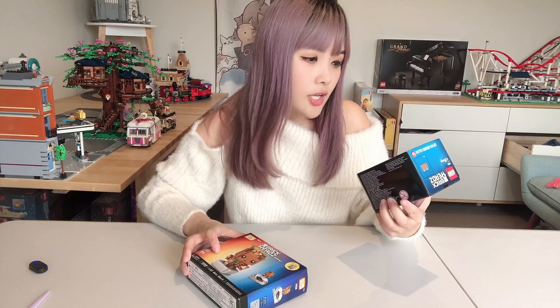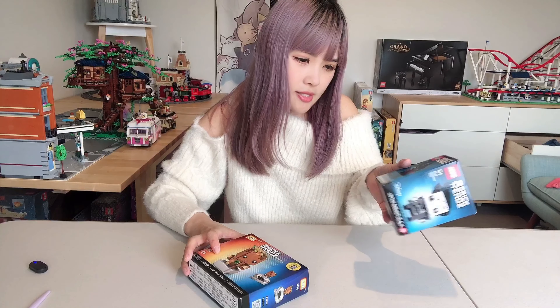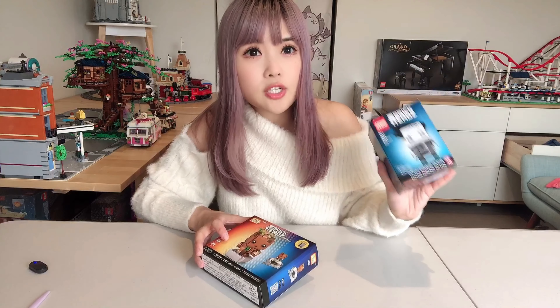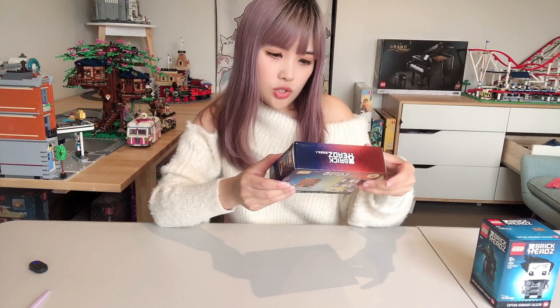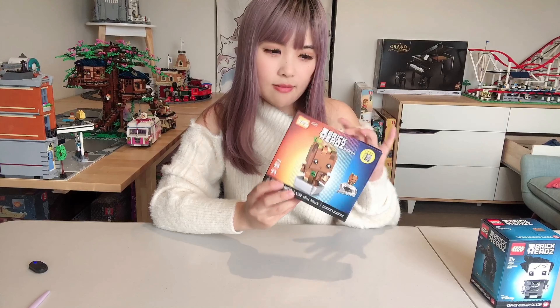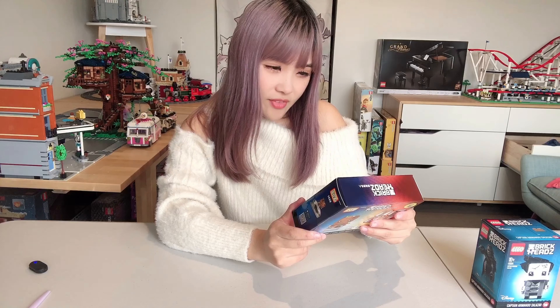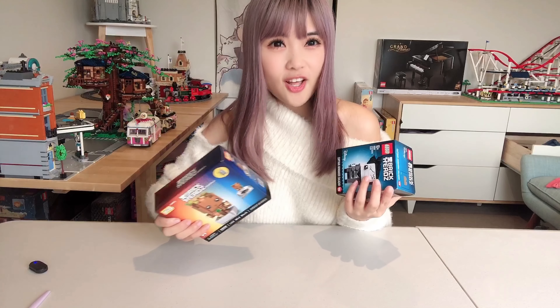I have the Lego Captain Salazar from Pirates of the Caribbean. It doesn't say how many pieces are in this box but I believe it's about 115 pieces, so it's a small brickhead set. I also have a tree person brickhead from Loz — it doesn't say the character name — and this one is 137 pieces. So they are very similar sets. Let's open both of them, build them, and see what they look like together.